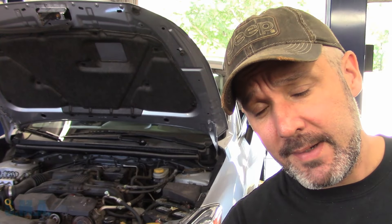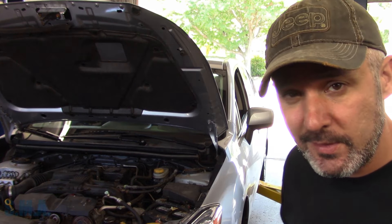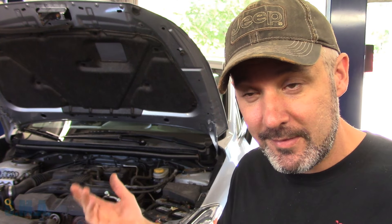Hey viewers and welcome back to the Self-Made Auto channel. We've got a 2013 Subaru with the big 2.5 in it, and it's also got the big money light on the dash. On these cars it means your cruise control doesn't work too.